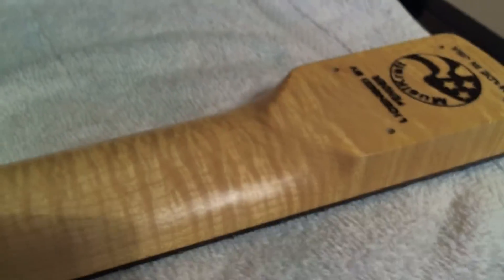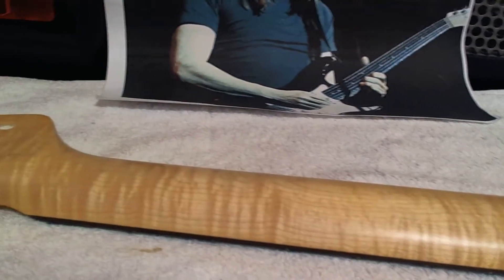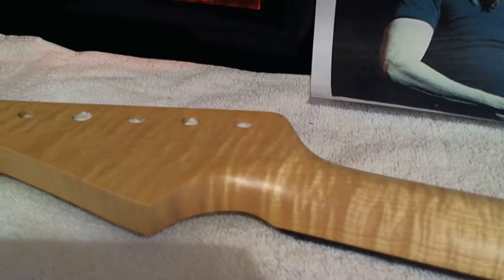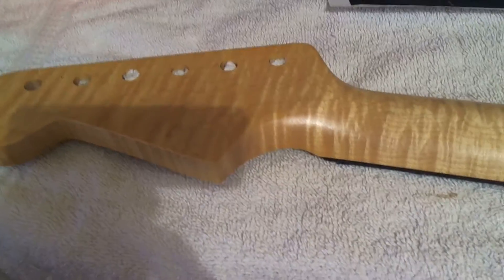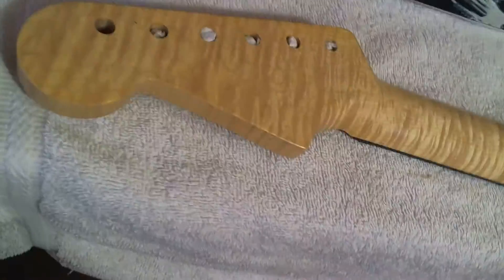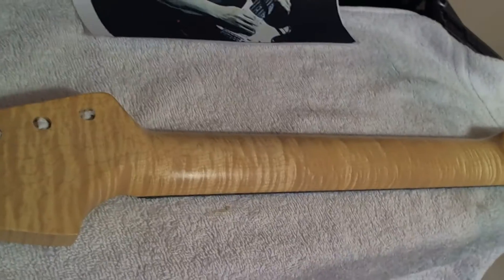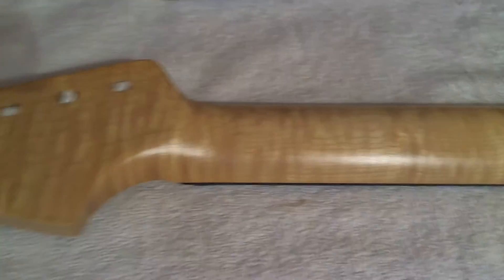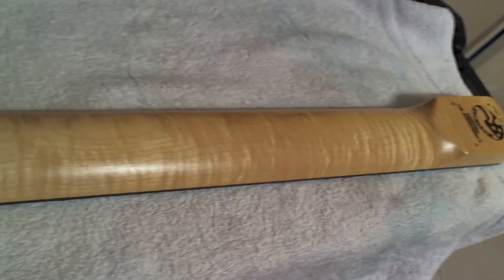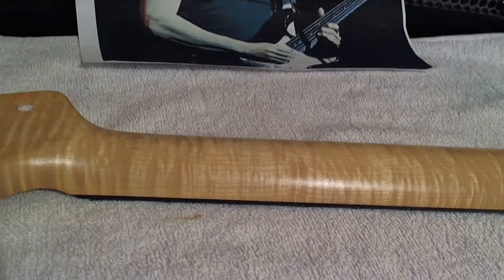That's the Musikraft 3A flame maple neck. I used a vintage amber — I did about 2 to 3 coats of vintage amber, and then the rest just clear coat, just to give it a little bit of a darker look. It came out really nice, really beautiful.